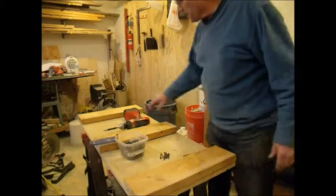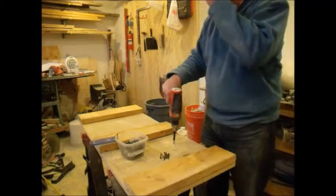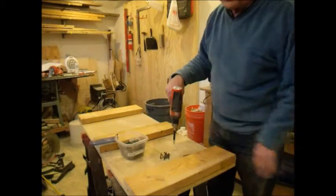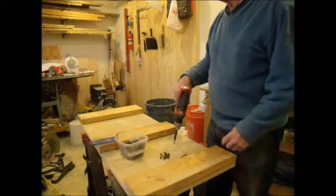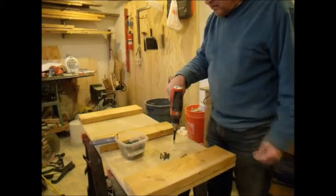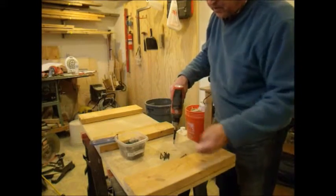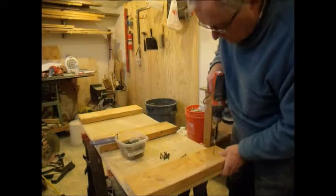I just went outside to grab something from my car — it's nasty out there. I didn't realize how cold it was getting. It's not bad in here at all; I just got two space heaters running. This shop is pretty well insulated — even the door is insulated. I'm going to throw in a couple screws in each of these just to hold it in place, flip it over, and put some more screws in from the other side.